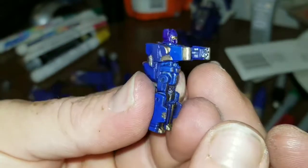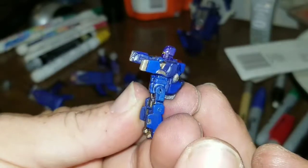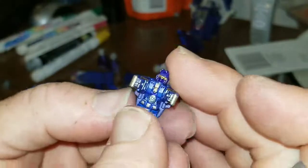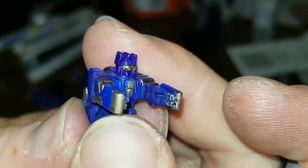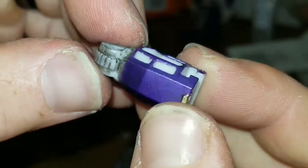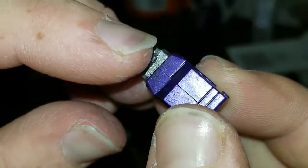Here's some of the detail work on the blowpipes. I even went as far as to get his faceplate and stuff taken care of, and his visor, which looks really good.